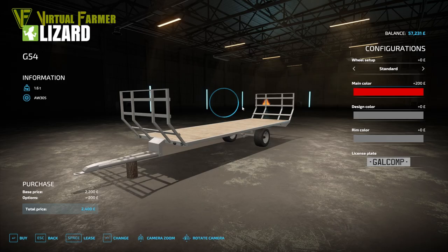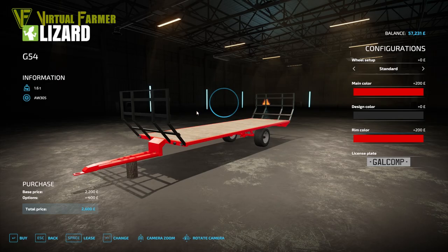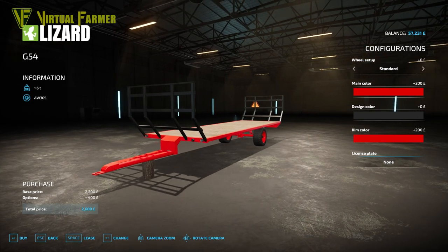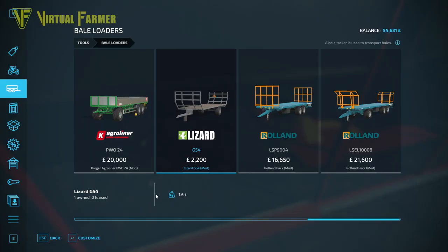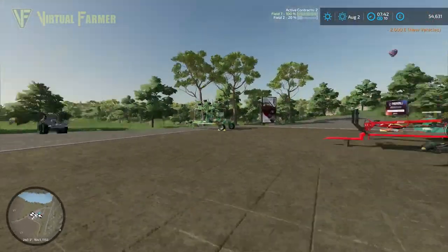I'm going to go with the standard wheels, main color in red, design color in darker black, and rim color also in red. No number plate on this one. It's a 16-ton trailer and comes to 2,600 in the end — not very expensive but should be perfect. So we're going to buy that. It's now out here somewhere.